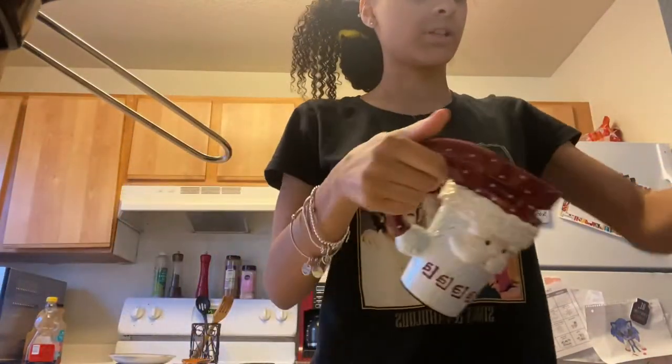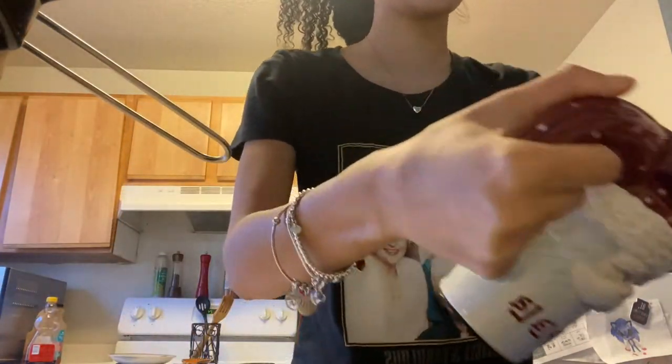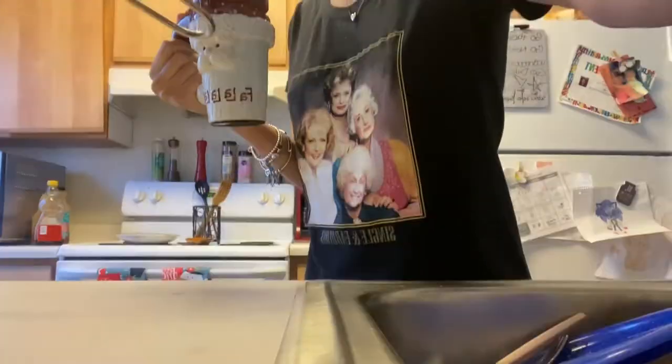So what you do first is put water — not too much — and I'm going to microwave it.